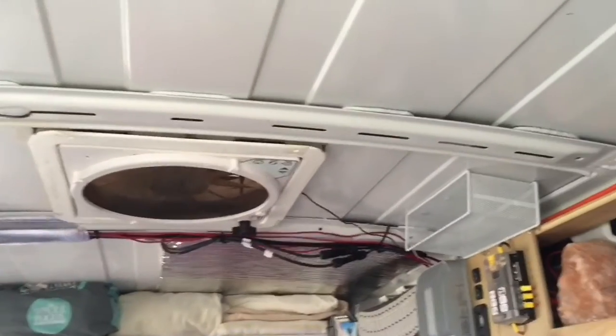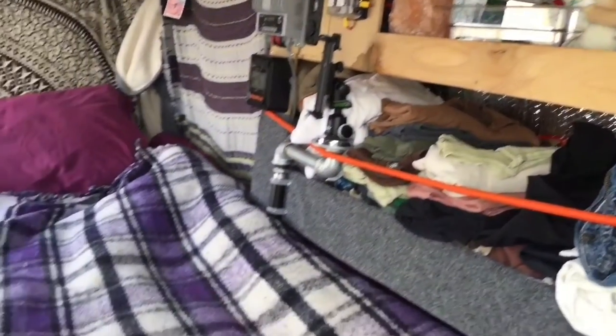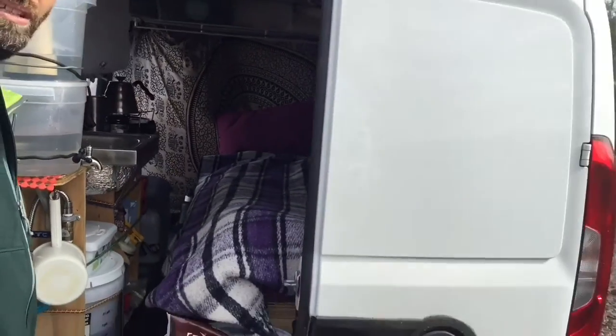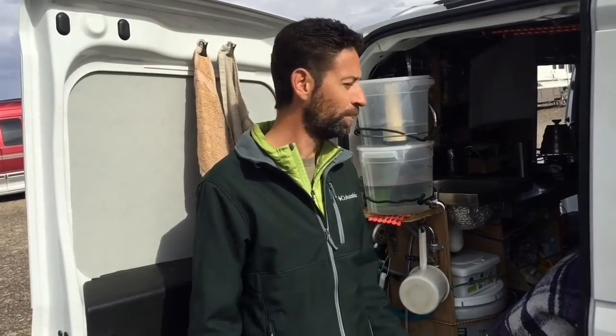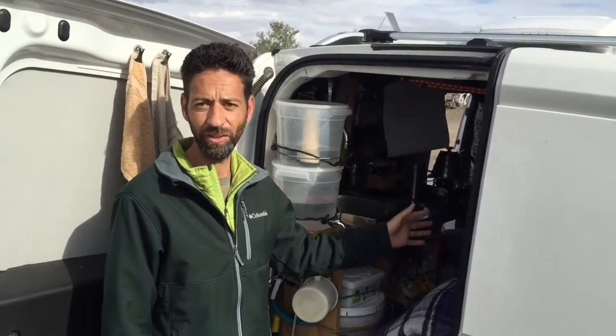That is actually a Maxxair vent. The idea with that is I can leave it open all the time — I basically leave it cracked open all the time and I don't ever have to close it when it rains. It's kind of an important thing, you know. The whole purpose of me having a little van is to get me out of the van and outside in the sunshine. But when you are stuck in the van you need ventilation, so the idea was to have a ventilation fan that I can run all the time 24/7.